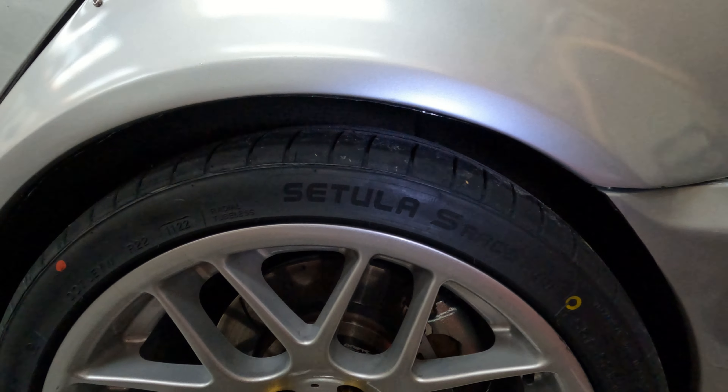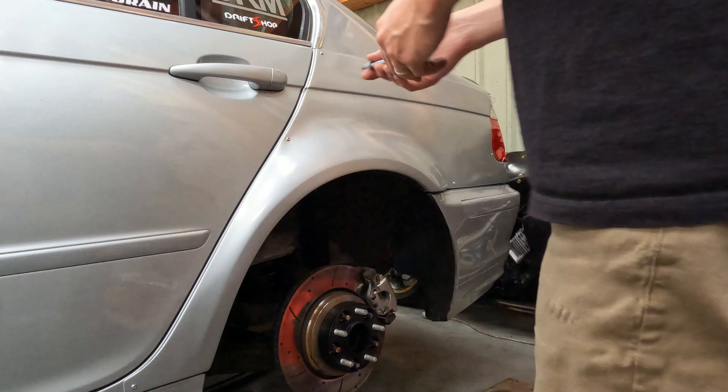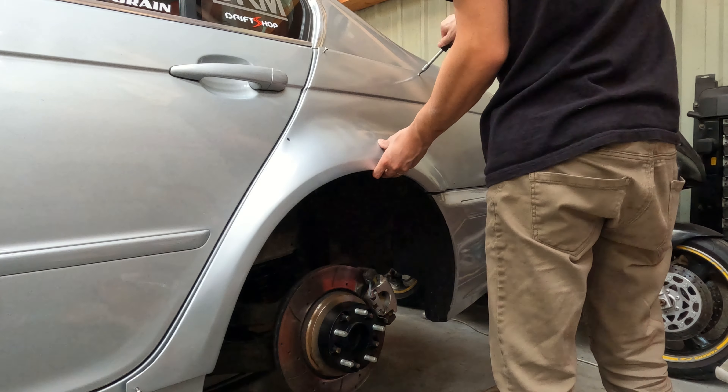On va redéposer les ailes et redécouper beaucoup plus généreusement. J'aurais dû clairement couper beaucoup plus dès le départ, en tout cas on s'en est aperçu à temps. J'ai pas envie de m'y reprendre à 40 fois, donc on va tâcher d'être bien généreux sur la découpe cette fois-ci.